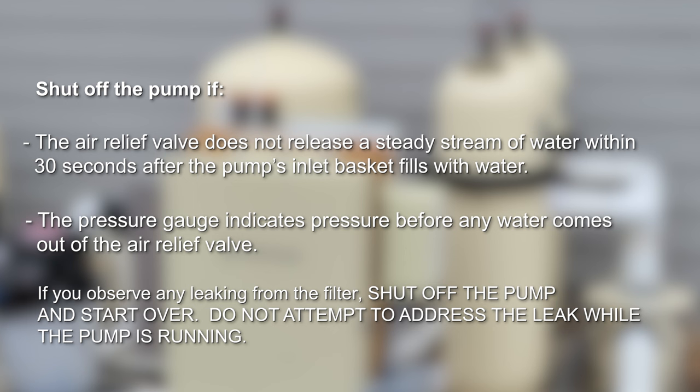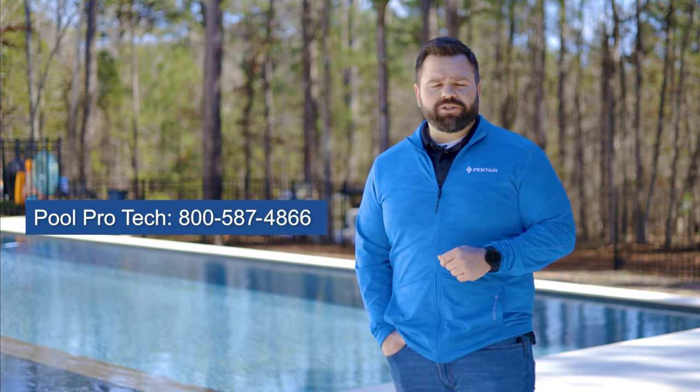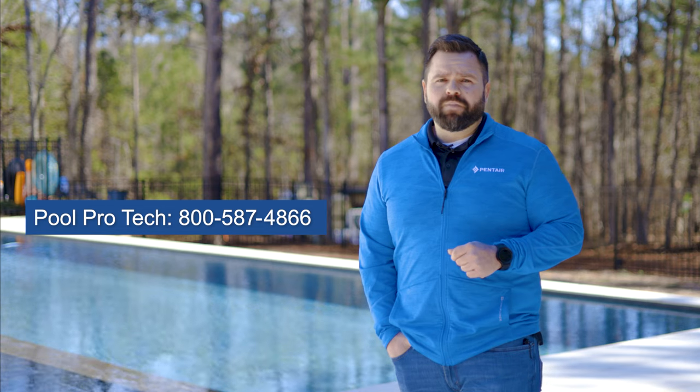If any leaking problem persists, call Pentair Technical Service for assistance. Please remember to follow the steps in this video to safely service your Clean and Clear filter. If you have any questions or concerns, please contact a pool professional, visit pentair.com, or call Pentair Technical Support. Thank you.